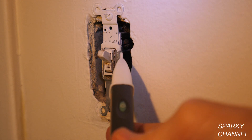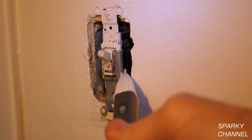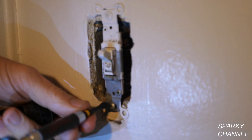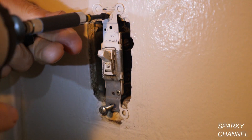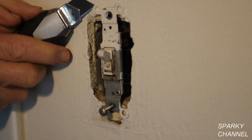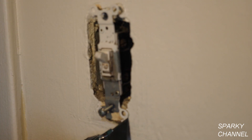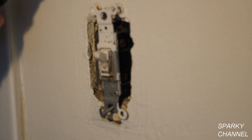Another test is to use your voltage sensor on both of the terminals with the switch on — the electricity is definitely off. Now I'm going to go ahead and remove this switch. Since this area has just been painted, I'll cut the paint a little bit with a razor knife to keep a whole chunk of paint from coming off.